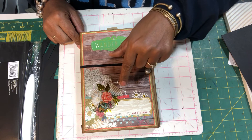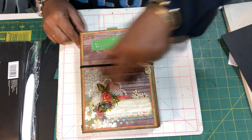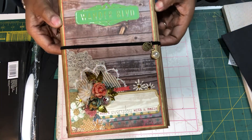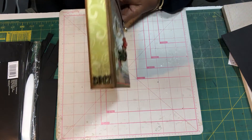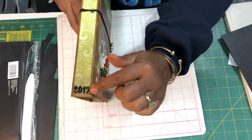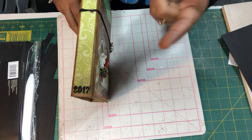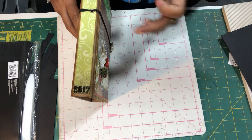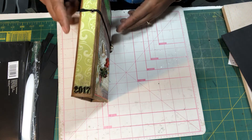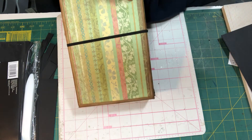On the cover I used Stickles, Wink of Stella, and some little jewels to highlight everything and make it stand out a little bit more. The only thing I really purchased was these numbers right here — it says 2017, which is when she took the trip. I needed small numbers that would stand out; I happened to be in Hobby Lobby and they had clock face numbers on clearance for 68 cents.